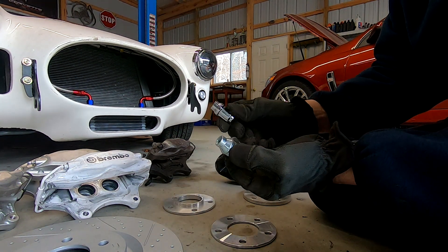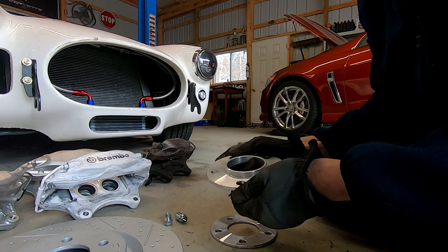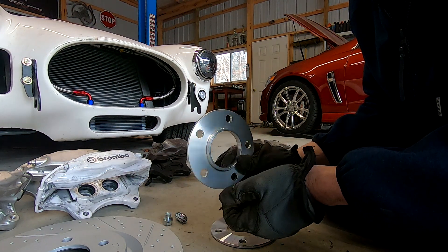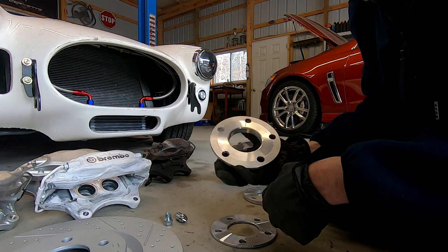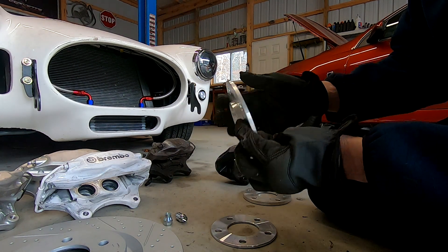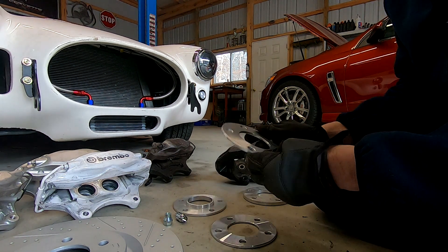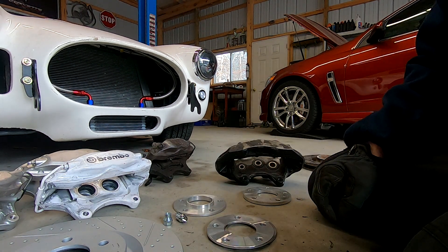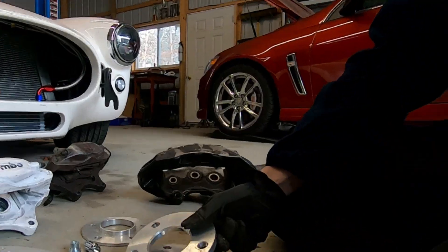Here's another style you can get. I typically go to a company called Racetech Motorsport. I always get high strength aluminum — it's aerospace grade, used in a lot of race applications — and I have them custom make them. This is an example of what they make, and they made this thicker one for me as well.